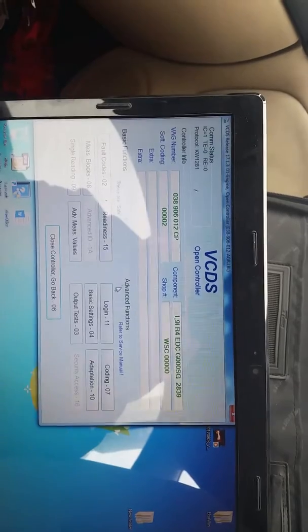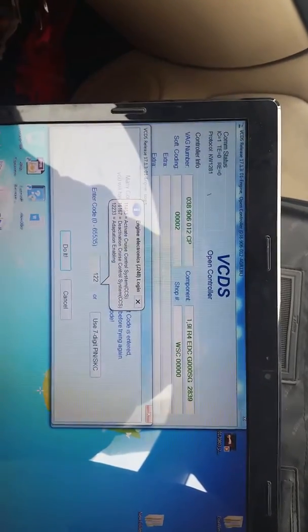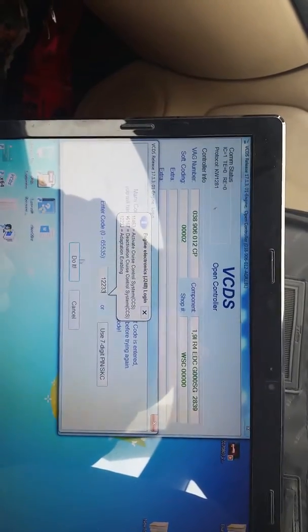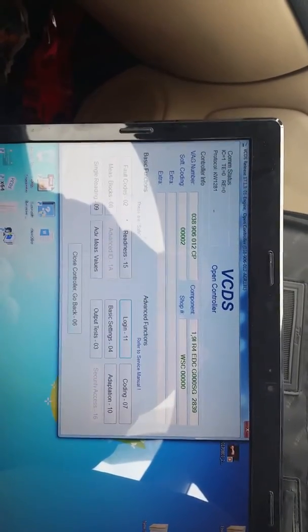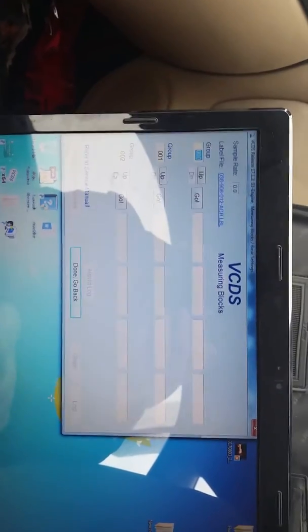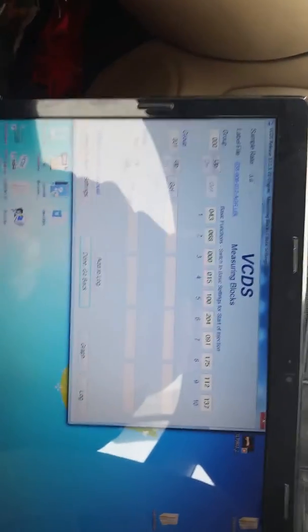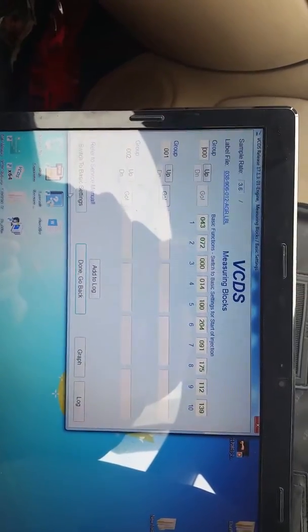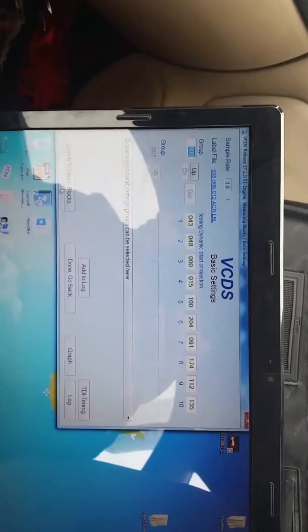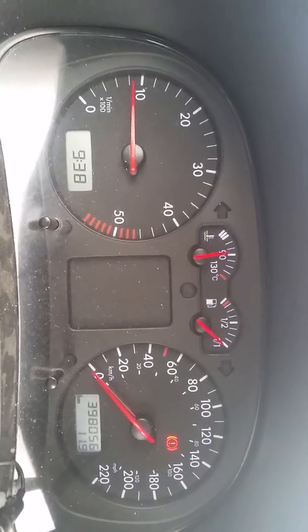You're going to want to log in — the code is always 1-2-2-3-3 — to enable adaptations and stuff like that. Click 'Do It,' then go to Measuring Blocks. There are a few other ways to do this, but I find this faster and easier. Go up one, down one, switch to Basic Settings — you'll see your glow plug light flashing on your cluster; don't be scared, that's normal.